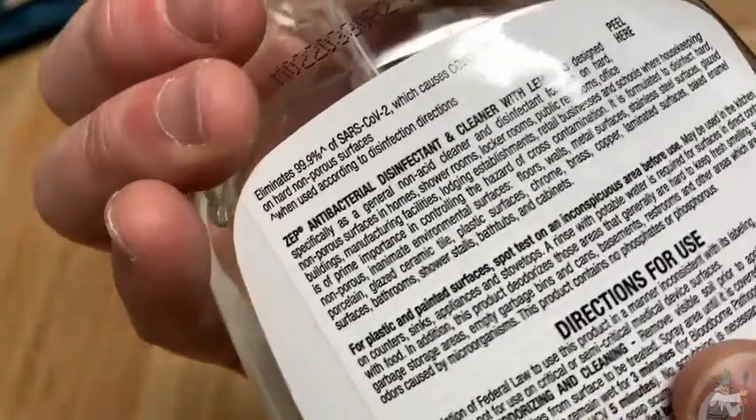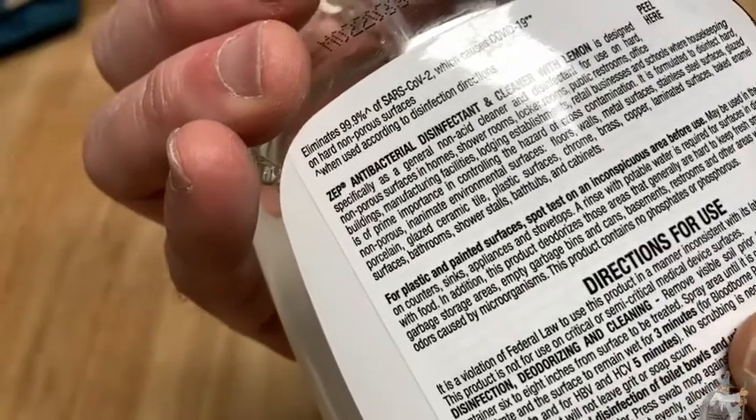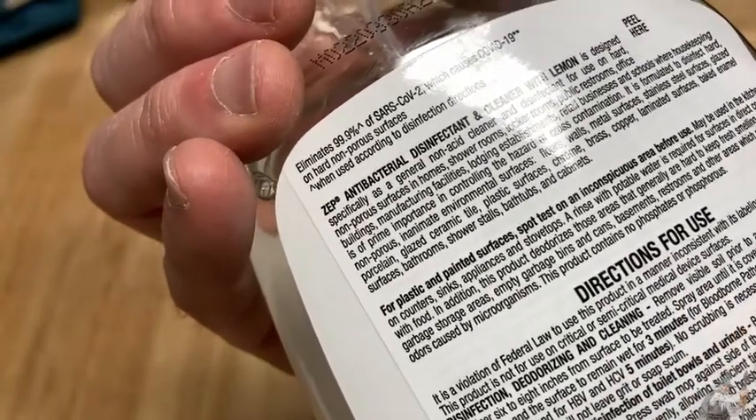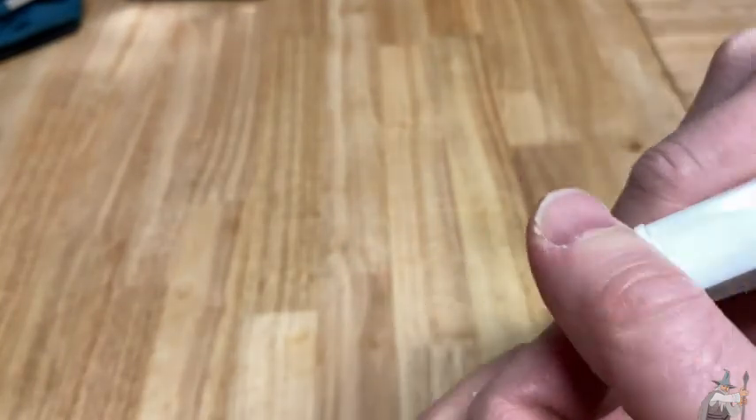Basically you just spray it, then you let it sit for a bit, and then you wipe it off. So I'm going to go ahead and just spray a little bit here right now — it's off. To turn it on you just do that.